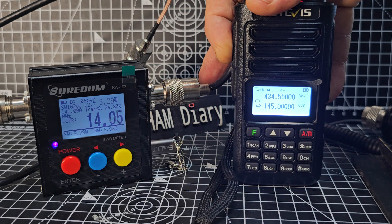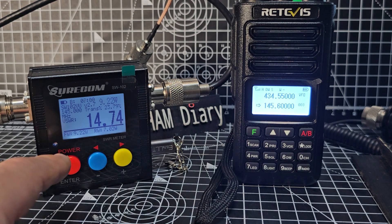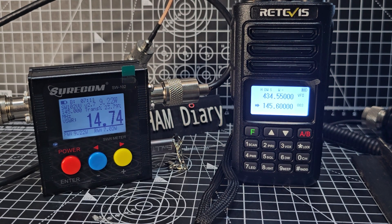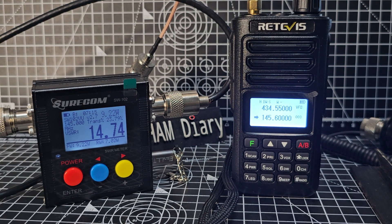M0FXB calling for a contact — Mike Zero Fox X-Ray Bravo. That SWR doesn't look too good though, does it? So there's another thing — I wonder why the SWR is so bad. Normally quite good on that antenna. Bad SWR. So for me, it's a win — it's a 10 watt radio. Bye for now, and thanks for watching. Retevis RA-89. All the best.